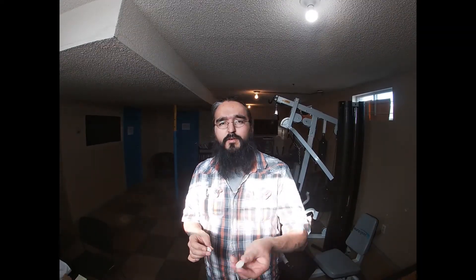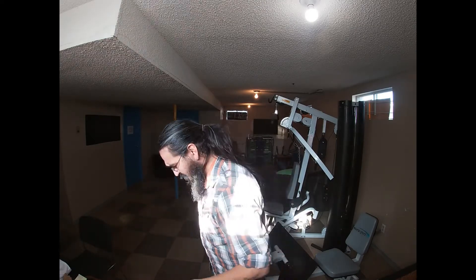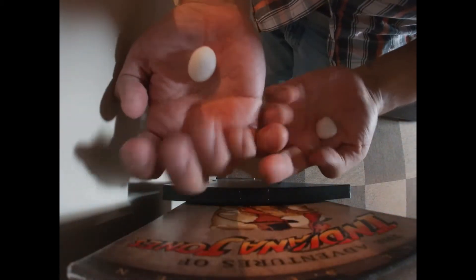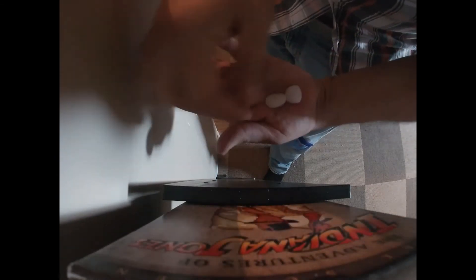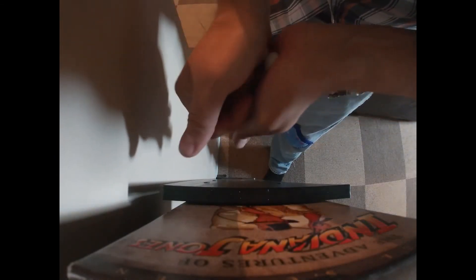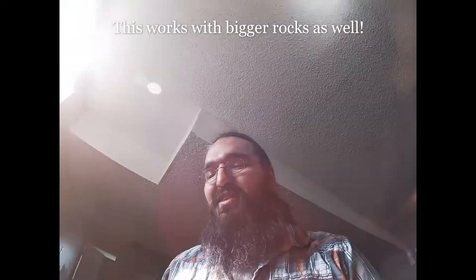Bonus content: if you take two white rocks — kind of see-through — and you squish them together like this, it makes a little sound. And if it's dark enough, you can see little sparks in them. You might not be able to see them here, but I'll fix the camera so we can. These are just two regular white rocks, and these white rocks are everywhere — they all do it. They say that when you witness this light, it actually opens up new neural pathways because it's something you haven't seen before.